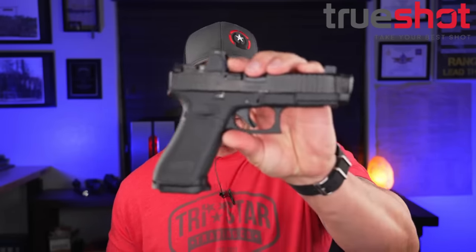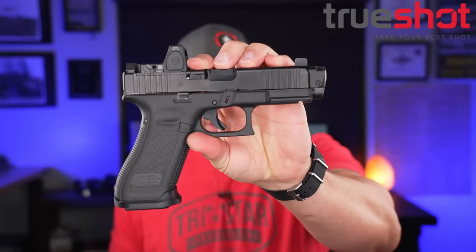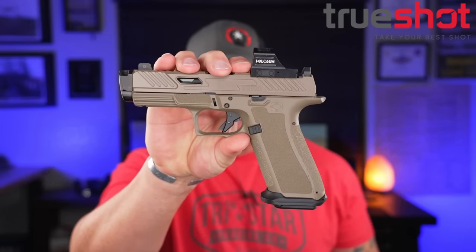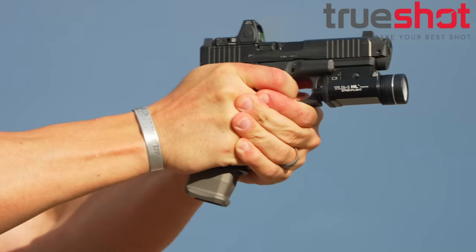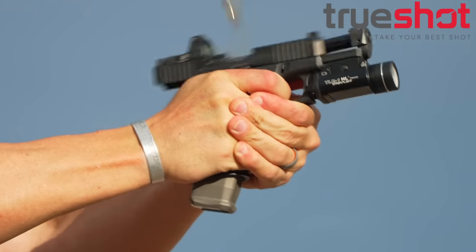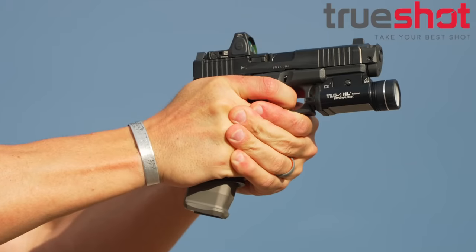Before we get too deep into that comp, we've got to pay the bills with the help of TruShot Gun Club. They supplied all the ammo for the testing on the Gen 5 variant of the comp as well as the Gen 4 version on the Shadow Systems XR920. Smoking deals on ammo — I'll have links at the build list. Great guys over there; give them some love because they supply a lot of the ammo here for the channel.